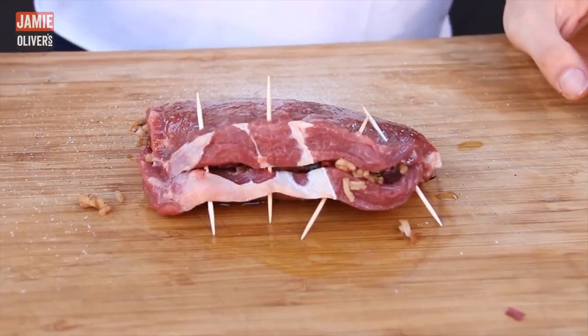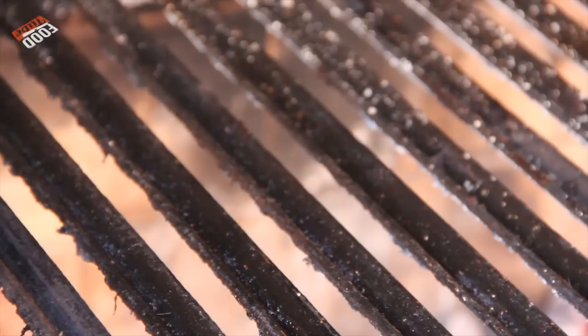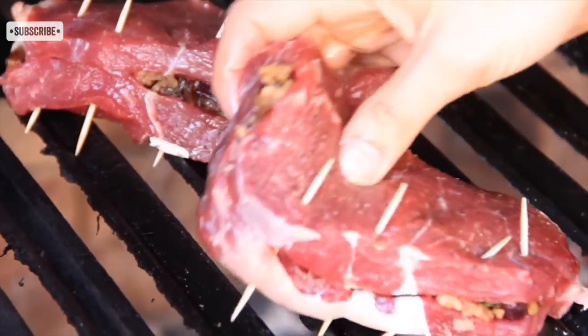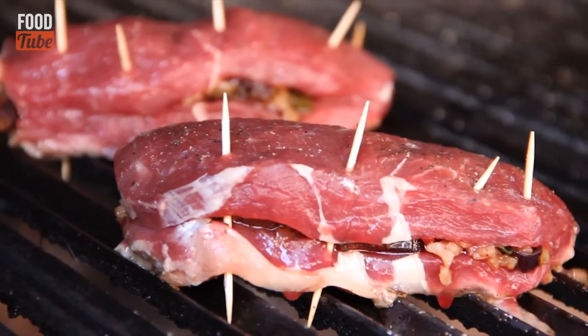Ready! Now they're going to kiss — the love story is about to begin: the steak and the parrilla, the coal and the smoke. This steak, in particular, is called bife de chorizo. We usually eat it at medium rare, however that's up to you. In about 15 minutes it must be ready — everything depends on the thickness of the meat and on the heat of the grill. If you want an equal and even cooking inside of the steak, turn it every minute.